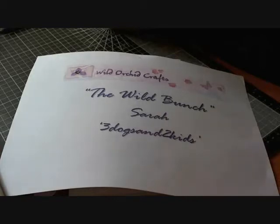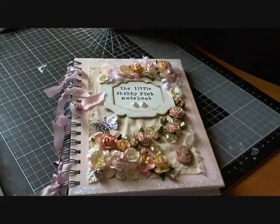Hi there everyone, it's Sarah here and I have a video for you on behalf of Wild Orchid Crafts as part of their YouTube design team The Wild Bunch, and today's project is an altered notebook.